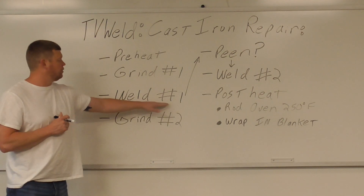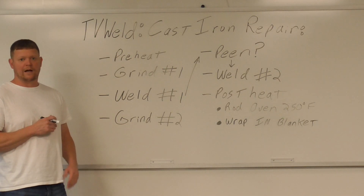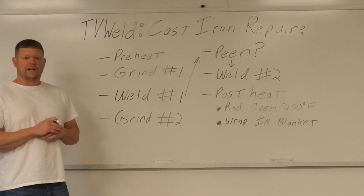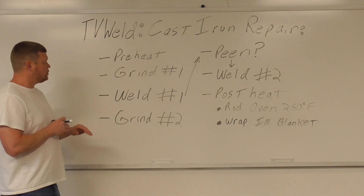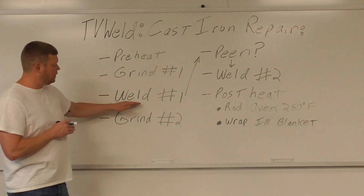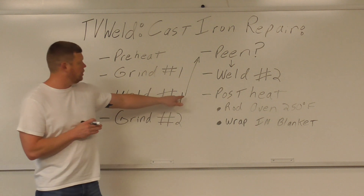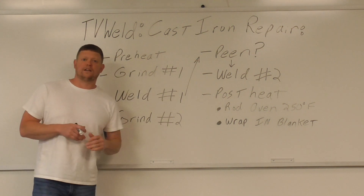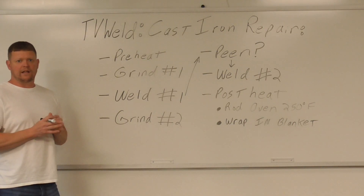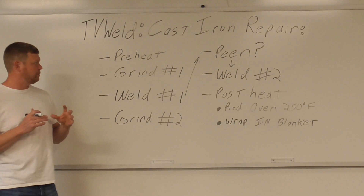Then we go to weld number one. When you weld cast iron, you've got to use nickel rod — we're using nickel rod in the stick welding process. I like to use stick so the flux draws out any contaminants. We grind halfway through, weld it, then flip it over and grind halfway through the other side. I've gotten less peen action done on these lately — I do more heat control now.